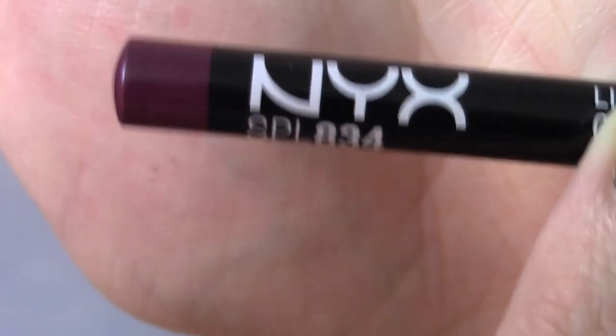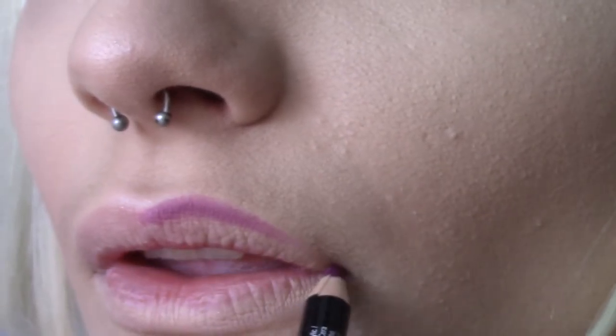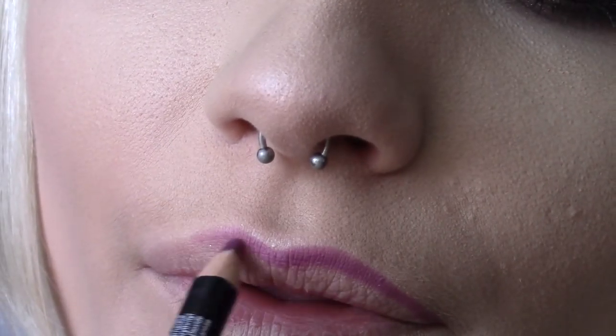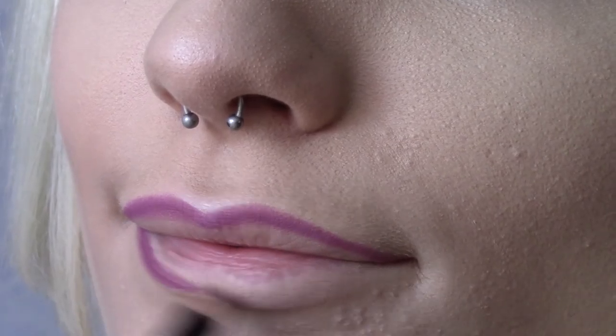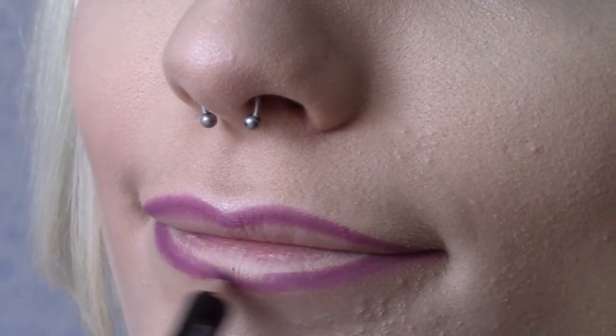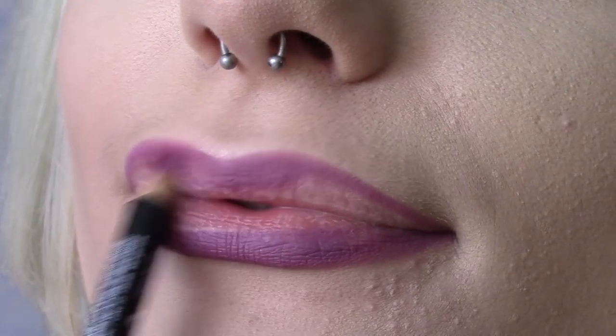We can now go ahead and line our lips with the NYX lip pencil in Prune. This will give our red lipstick a lovely purple undertone. I like to go just outside of my natural lip line to give the appearance of full, kissable lips. Go ahead and fill in your entire lips with this colour.